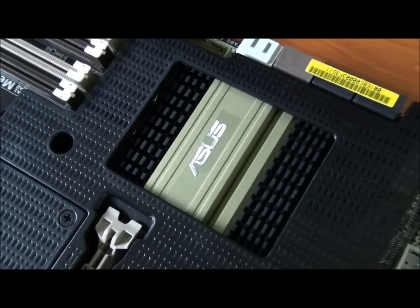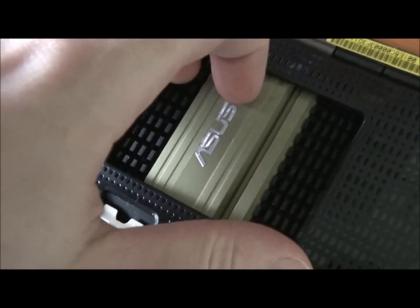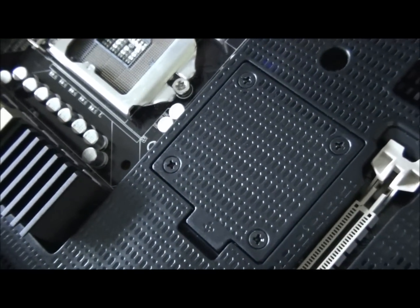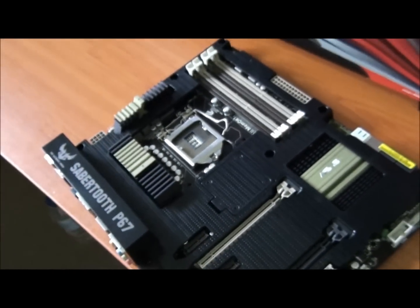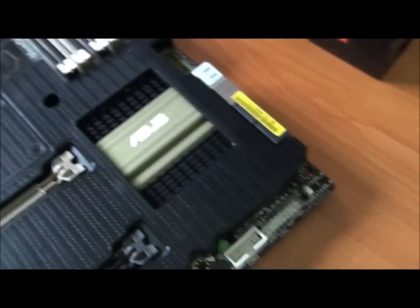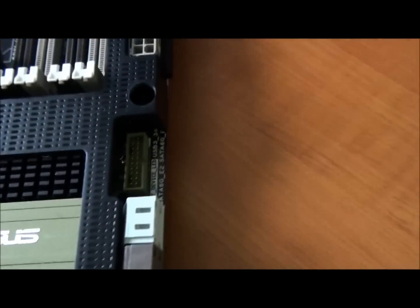The P67 chipset is underneath that heatsink, and that's where the optional fan can be mounted — that's what the extra screws are for, so you can actually bolt a fan on there. Let's have a look at the SATA configuration.